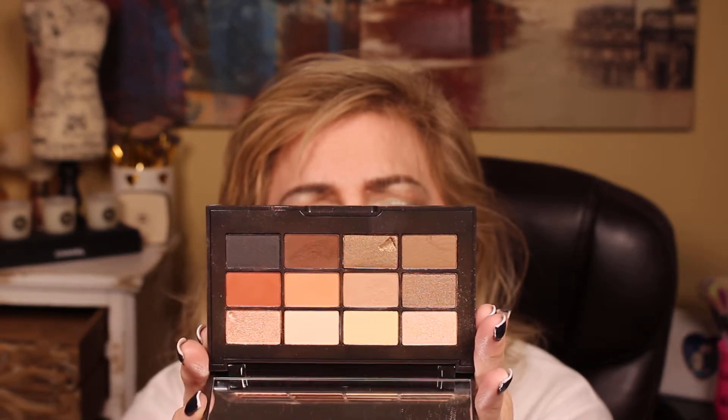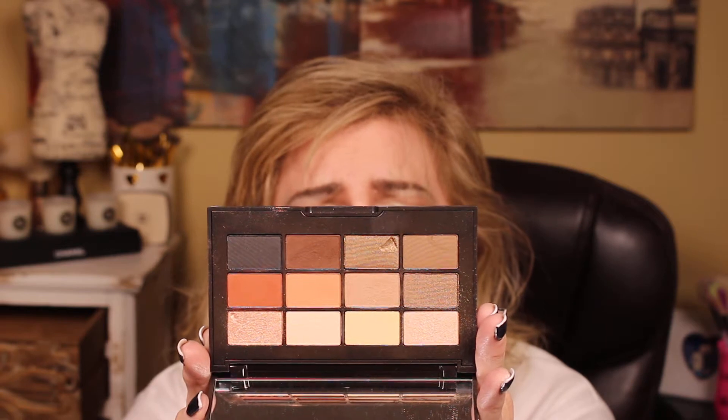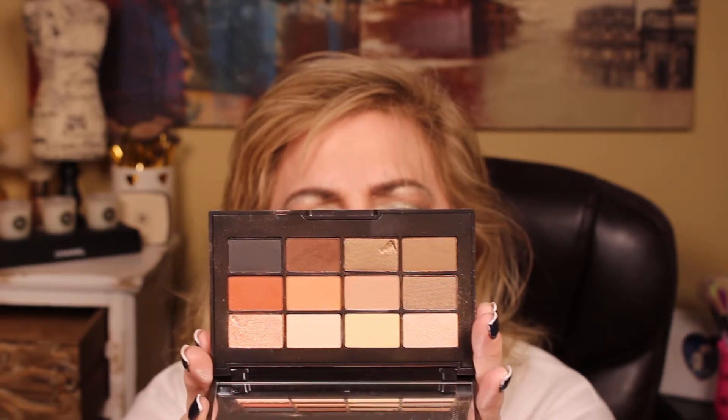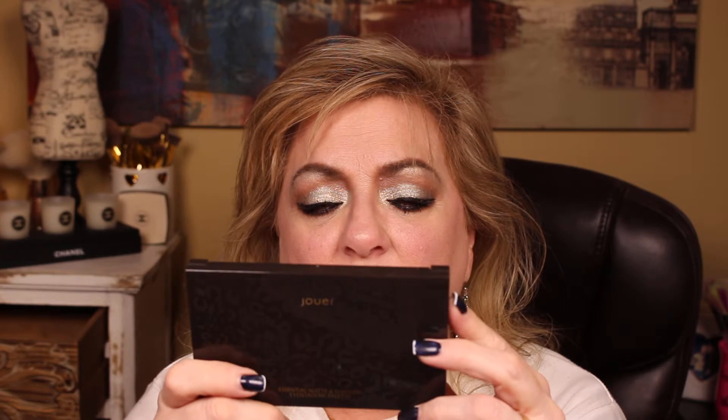It's got matte and frosted or shimmer highlighters. It's got good transition colors, both cool and warm. It's got warm crease colors and outer V colors. And then it's got dark chocolate and licorice — a dark brown and a black that you can use for lining and outer V. You've got warms, cools, peach undertone, mauve undertone, straight brown. You could use just the top ones and go nude, or really make it dramatic with all the darks. This is J-O-U-E-R cosmetics dot com — I'll link it. It is the Essential Matte and Shimmer Eyeshadow Palette — I'll get that particular link and add it below.